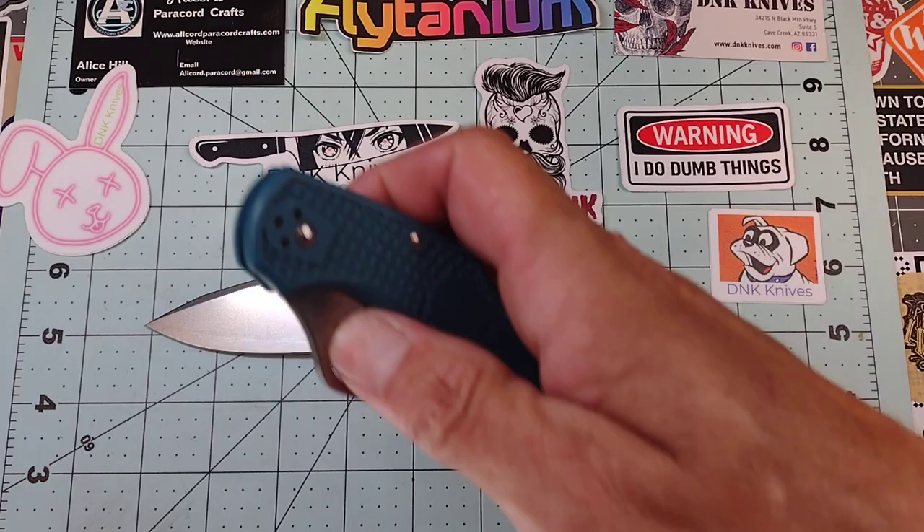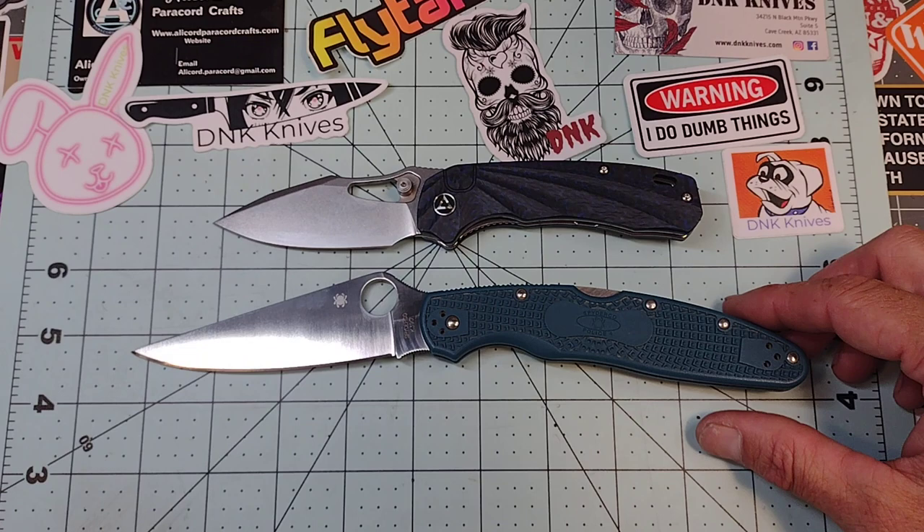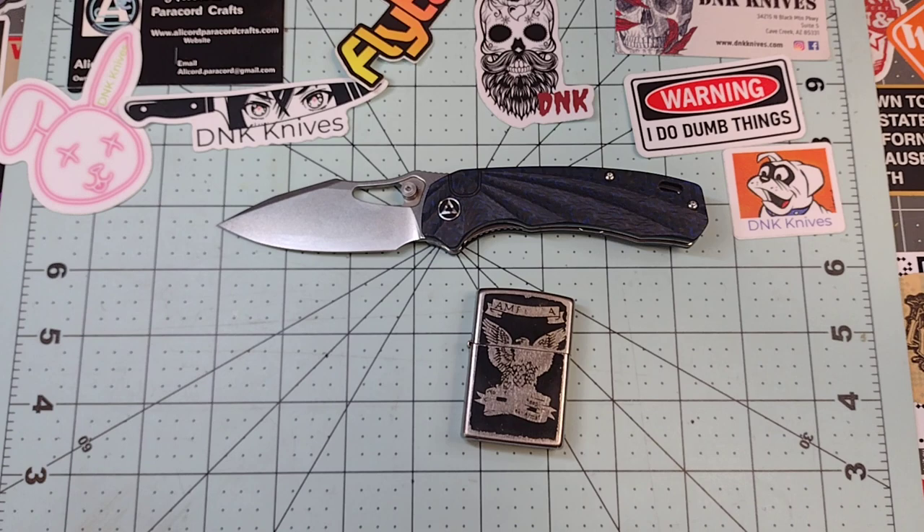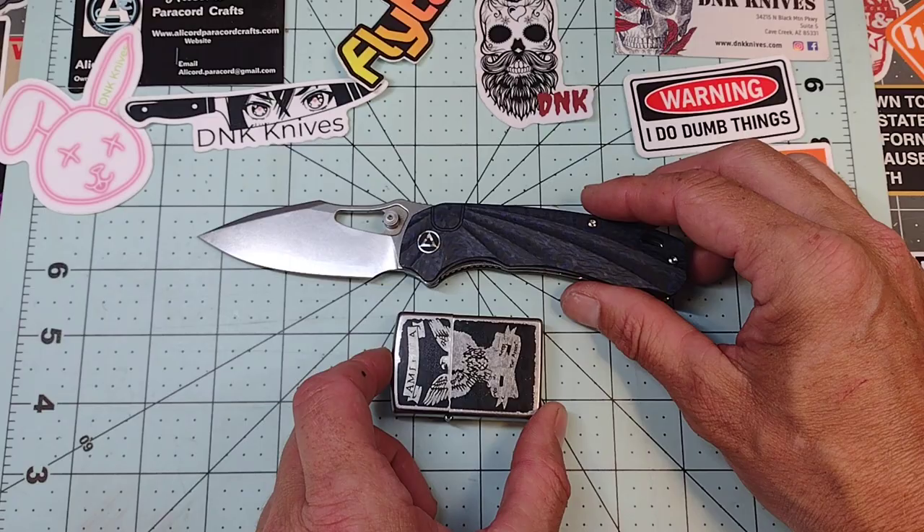Let me see what I've got in my pocket — my trusty old Police Force. There's a little bit of a size comparison for you. So it's your standard EDC pocket-friendly sized knife. And there it is up against the Zippo, so that gives you an idea of how big it is — or how big it isn't.